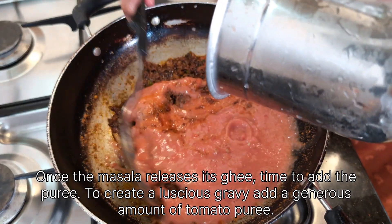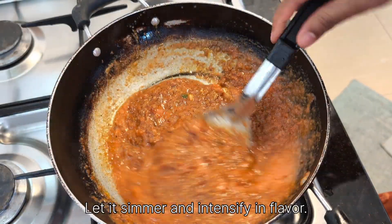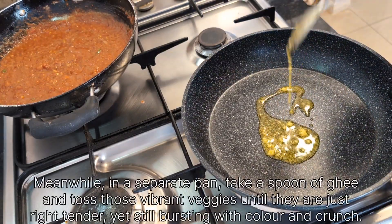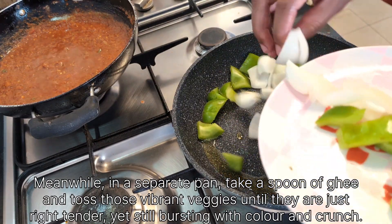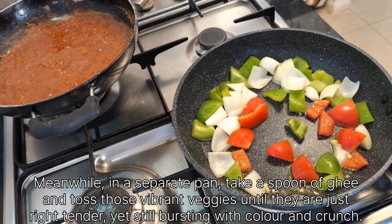Add a generous amount of tomato puree and let it simmer and intensify in flavor. Meanwhile, in a separate pan, take a spoon of ghee and toss those vibrant veggies until they are just right — tender yet still bursting with color and crunch.